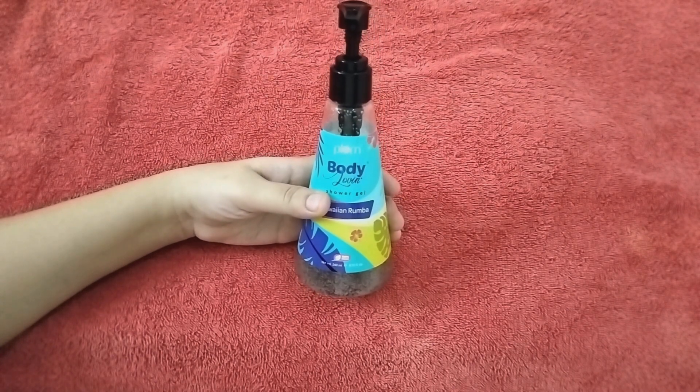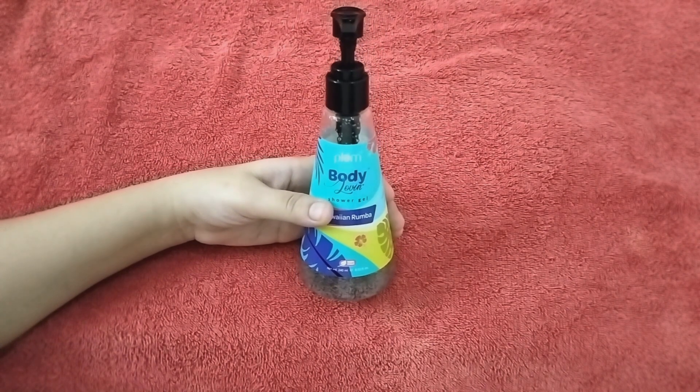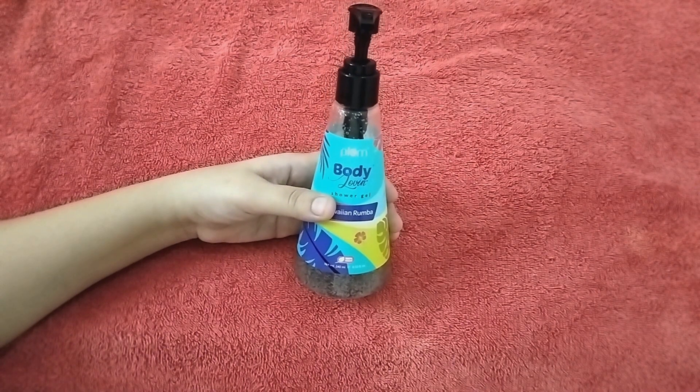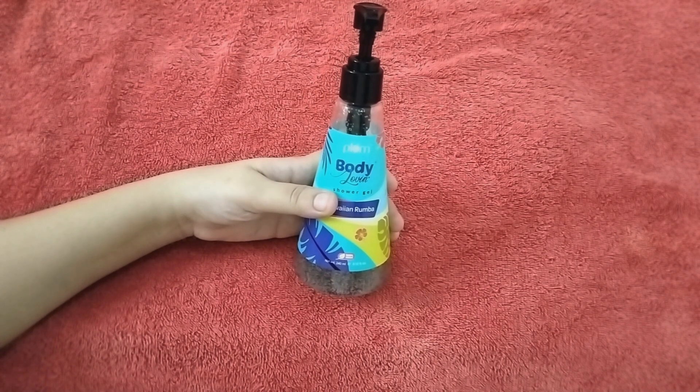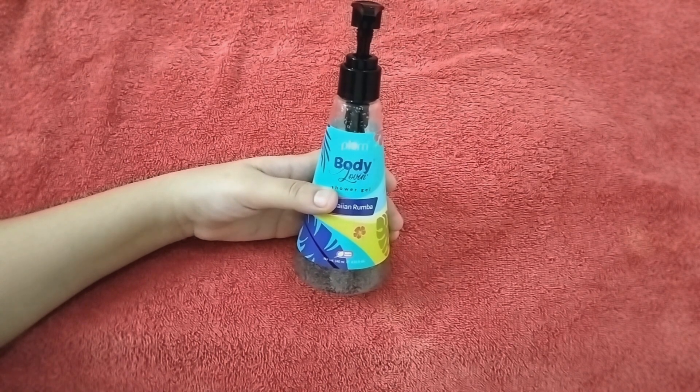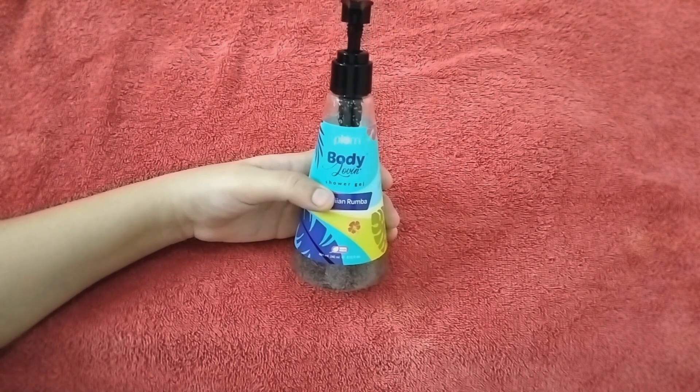Friends, I used palm oil body wash before this time, and I liked the coconut flavor. But actually friends, I had a problem with it because I didn't get it online. It was very difficult to get it, so I was looking for an alternate body wash.